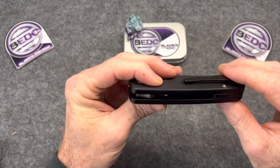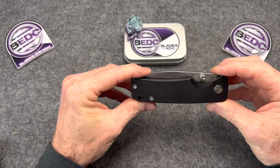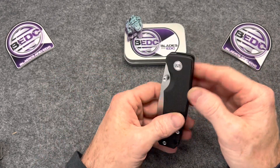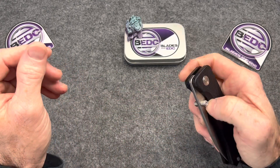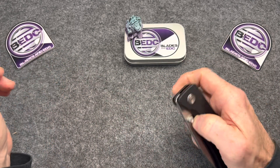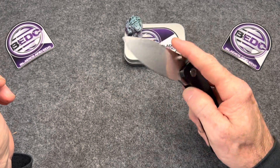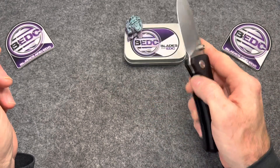Yeah, it is chunky — a little chunker for sure. Kind of boxy, like a brick almost. Got a little weight to it, I'd say over four ounces. How's the detent? Migron does a great job, so no doubt it's going to be good. Yeah, that's pretty good.